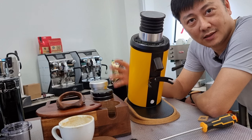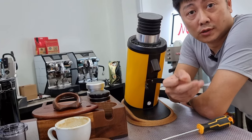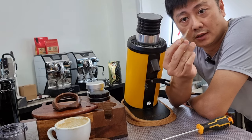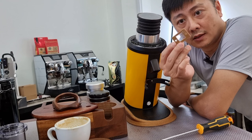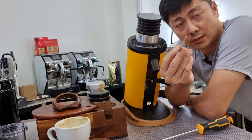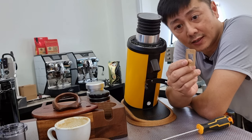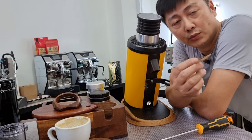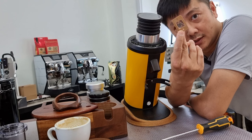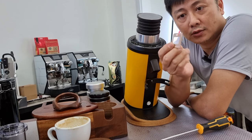Hello everyone, this is CY once again. Today I'm going to show you how to install this new declumper which we have created for the DF64 coffee grinder. This is a lot more flexible compared to the stock silicone declumper because it's very thick, and you can just totally remove the original declumper and replace it with this.